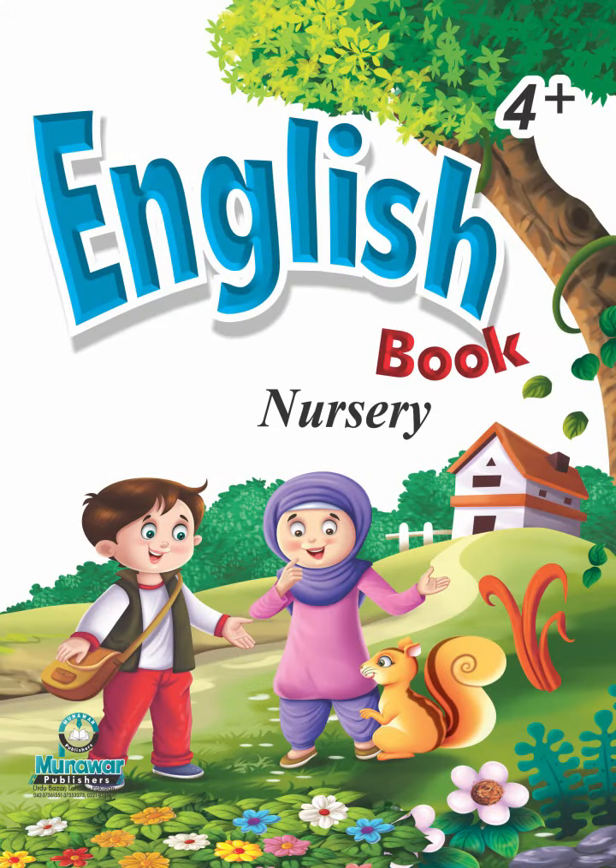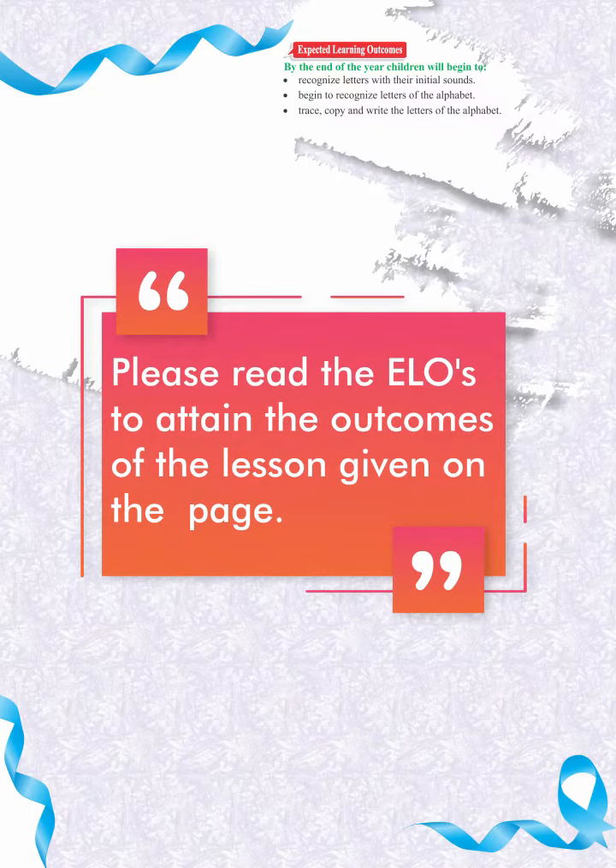Cons English Book 4 Plus, page 31. Dear students, trace the letter M with your fingertip.